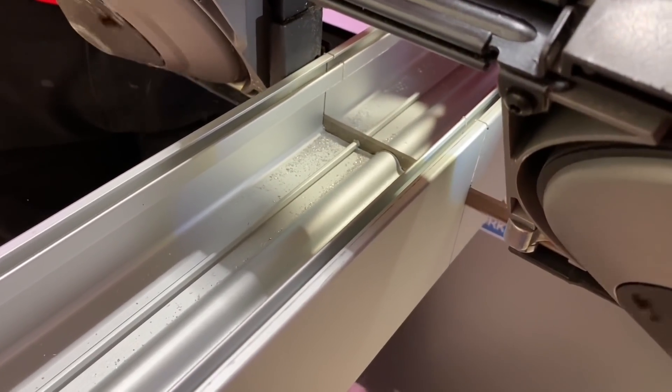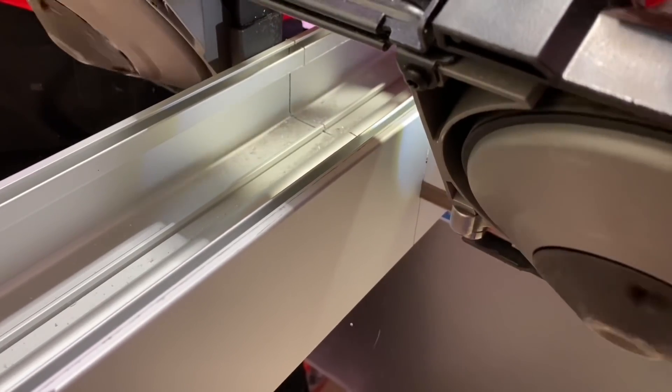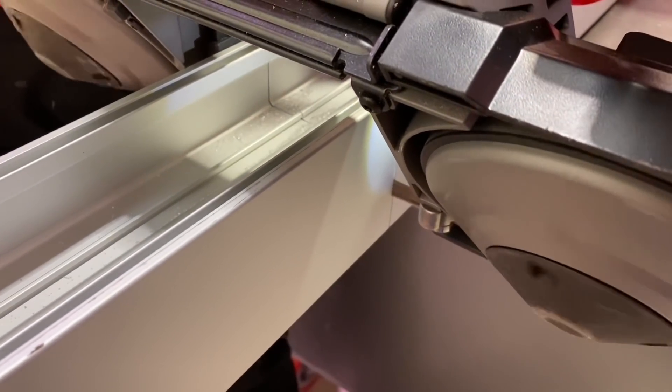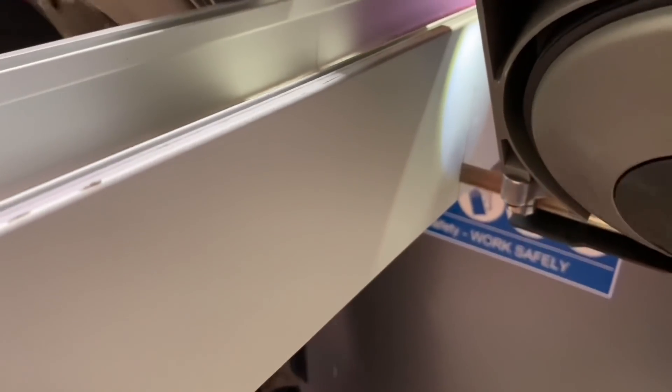It went nice and easy through the first section. Obviously there's a lot more material in the centre section — once we're through that it'll go quick again. It's a double-sided extrusion, the same on both sides. But you're right, there's quite a bit of weight in the middle where the structural elements are.